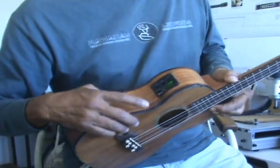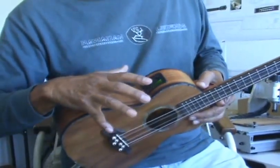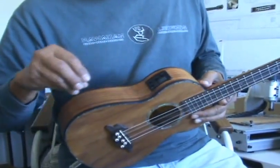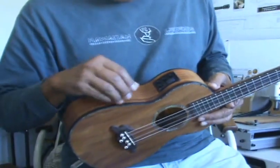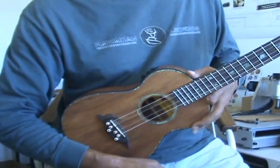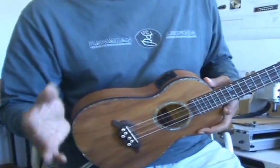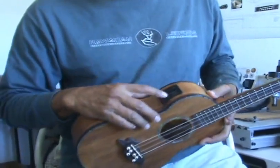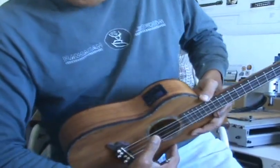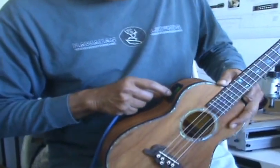The beauty about having the tuner connected to your pickup is that it's synchronized with the pickup. Because once you shut it off, it hooks back up to the amp. You got to be careful — if you're not hooked up to an amp, you use your chromatic tuner and play acoustic. If I don't shut this off, it's going to run your battery down.